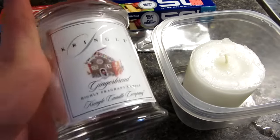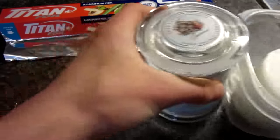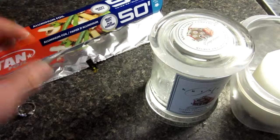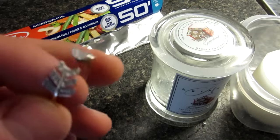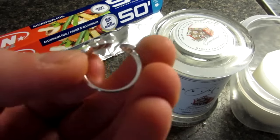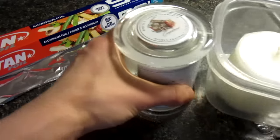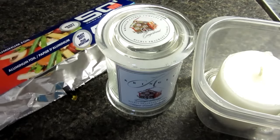So what you're going to need for this is a candle of your choice — I have gingerbread here. It's already in pieces but I'll explain that in a second. You're going to need some tin foil, a knife, and of course whatever you're going to be putting inside your candle. Here I have a little ring. Now basically where I got this idea from is this thing called Senti Candles, or I can't remember, but whatever.